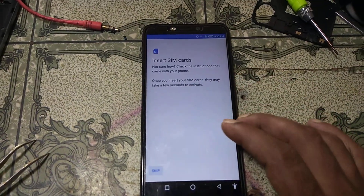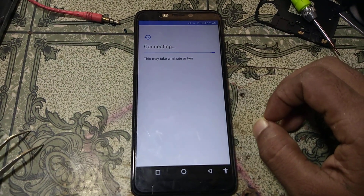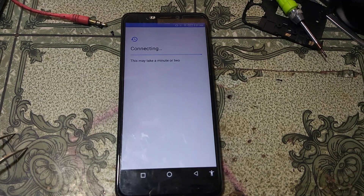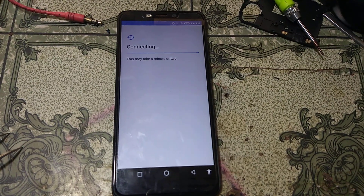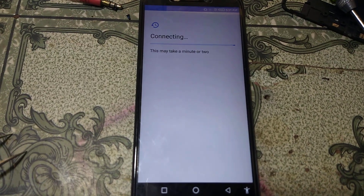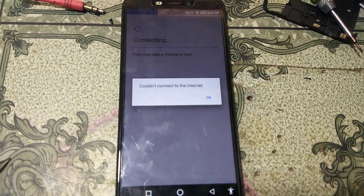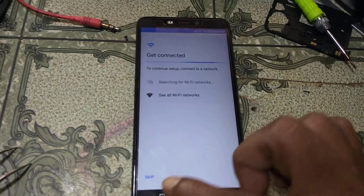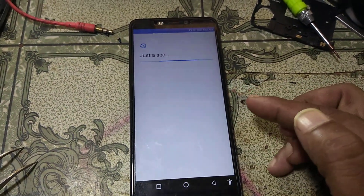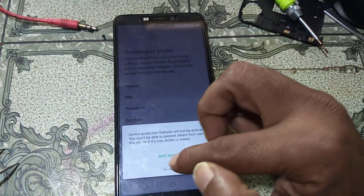Now click Skip and set up as new. You can see the skip option is now available. Just click Skip, then click Continue, then click Next, and then Not Now. Click Skip Anyway, then click More. All set — click Next and select your country.